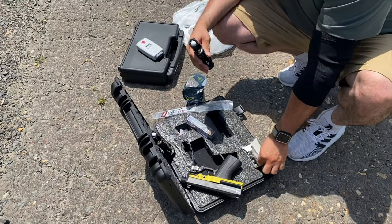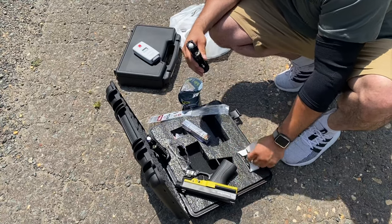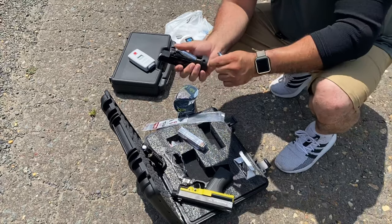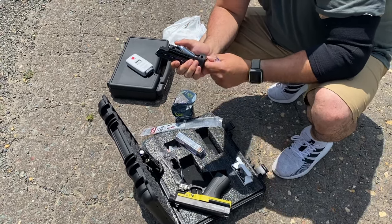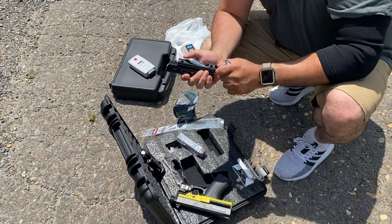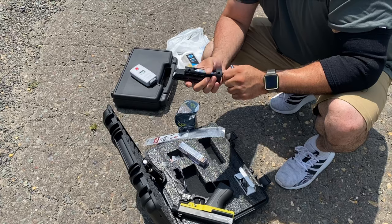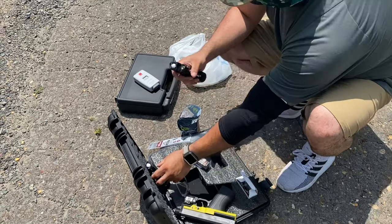It's set at two turns on the velocity screw and I don't know if it's going to break the rounds or not because that's the only screw that I touched. So let's see what happens — this is going to be my first time testing it out since I did the adjustment using inert rounds, so I'm hoping it's not going to break the projectiles.